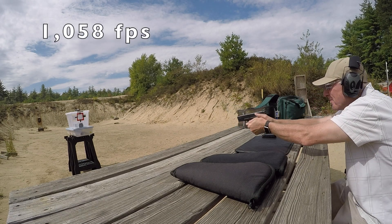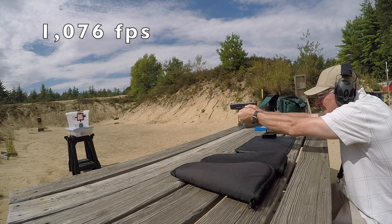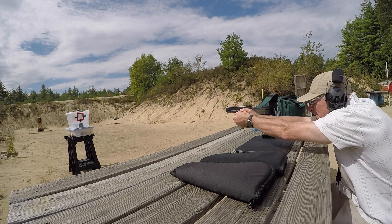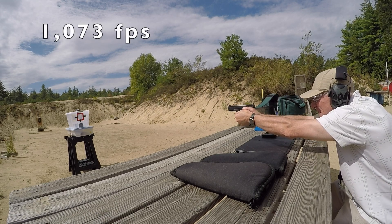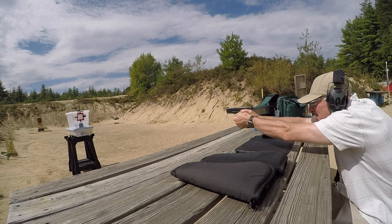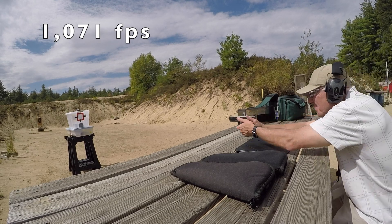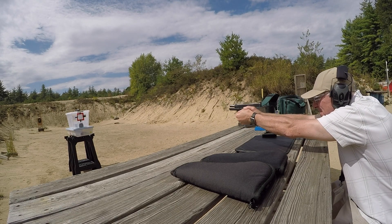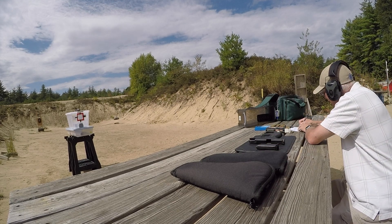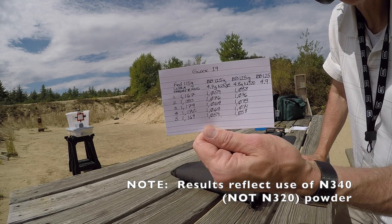The 4.8 grain load is producing velocities starting at 1,058 and then consistently coming in at 1,076 fps across multiple shots. Interestingly, we really don't have that much difference at all in velocity compared to the 4.7 grain load.